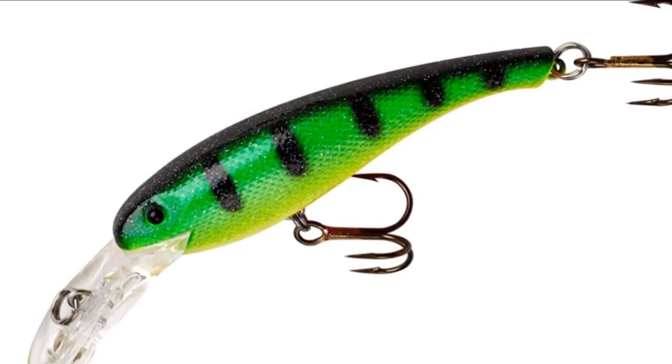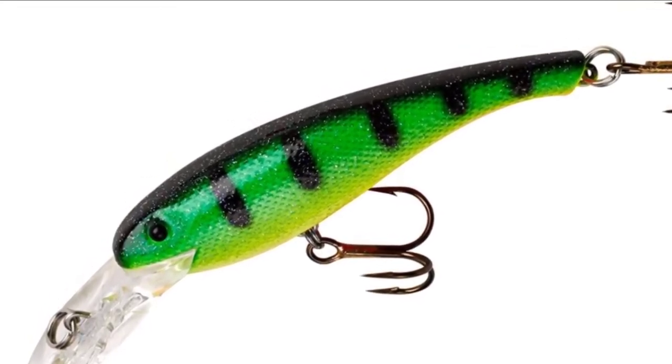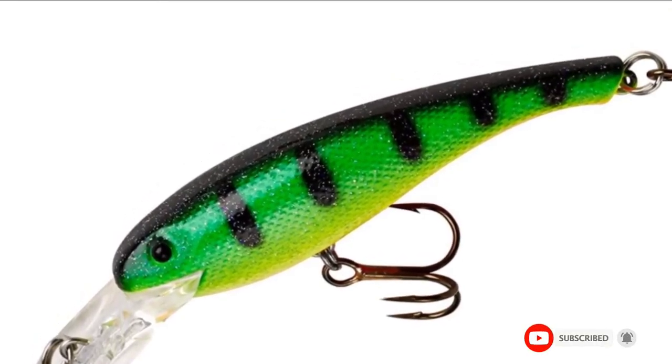The Valley Driver comes in many different color patterns designed to appeal to walleye predatory instincts, including fluorescent red, black, chrome, blue, black, and chartreuse purple.